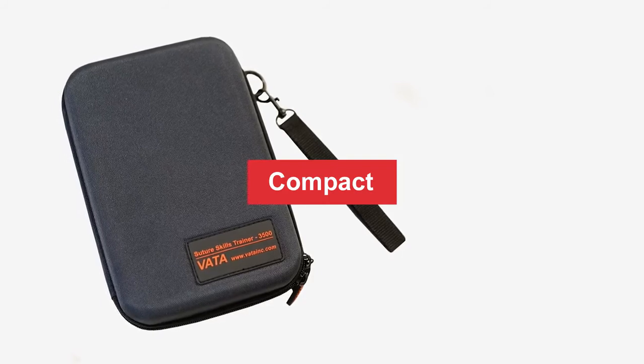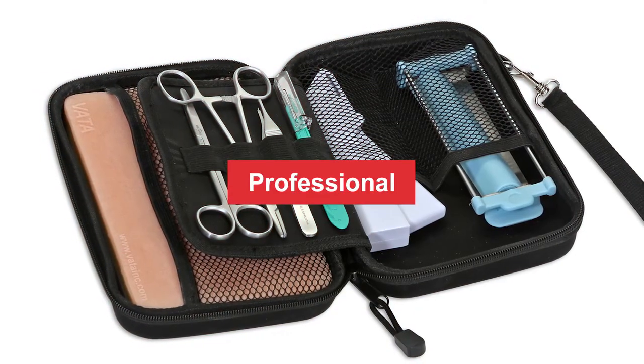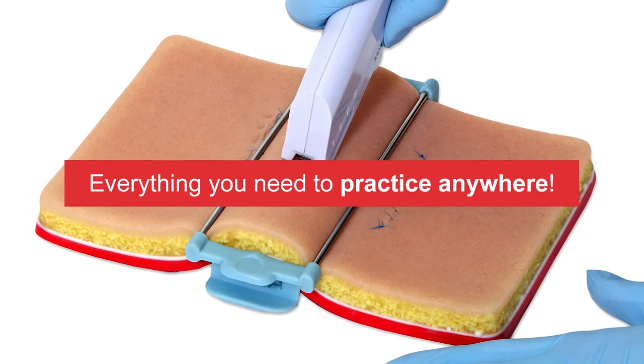This suture skills trainer is the complete solution. I think it's going to replace our needs here for using real tissue. If you want to learn more about this suture pad or get your own VADA 3500, click the link below.